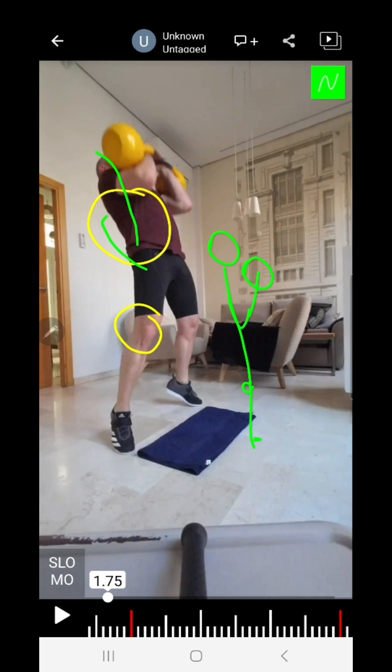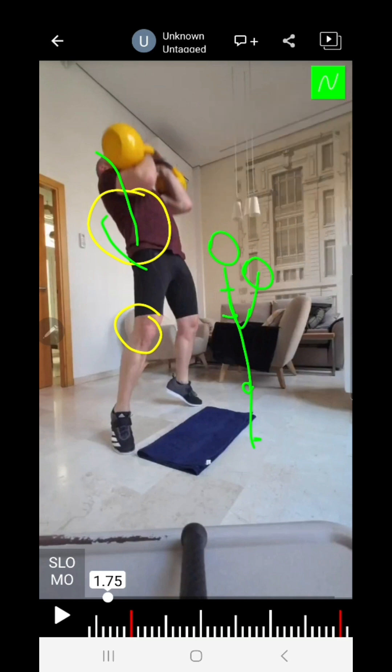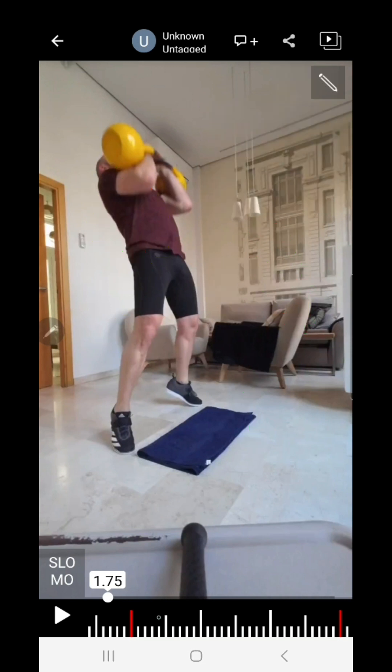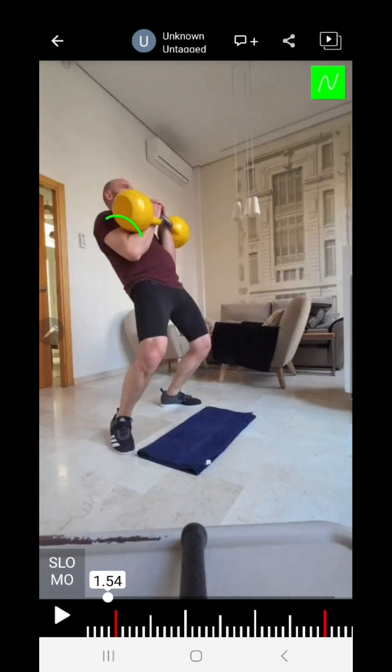Basically, when I stand with the bells right on me — these are my knees, this is my foot — when I extend, I do a hyperextension from my T-spine. I'm exaggerating here on purpose. The T-spine is extended back — only the T-spine. You see the lumbar stays neutral, and it pushes my arms with the bells up.